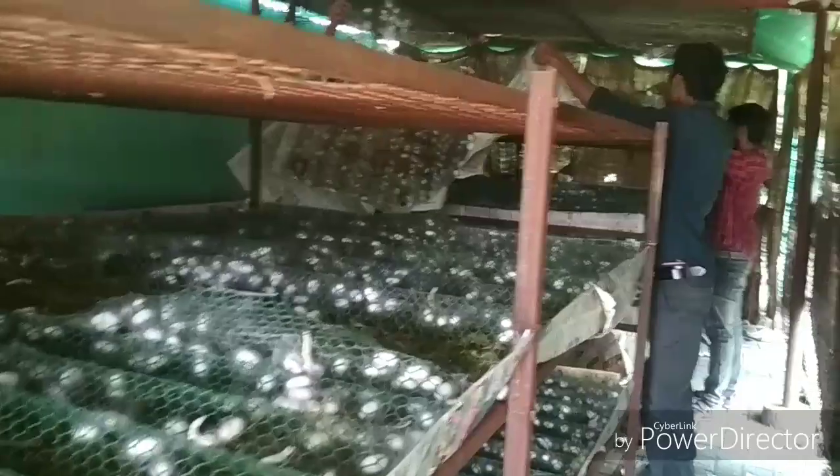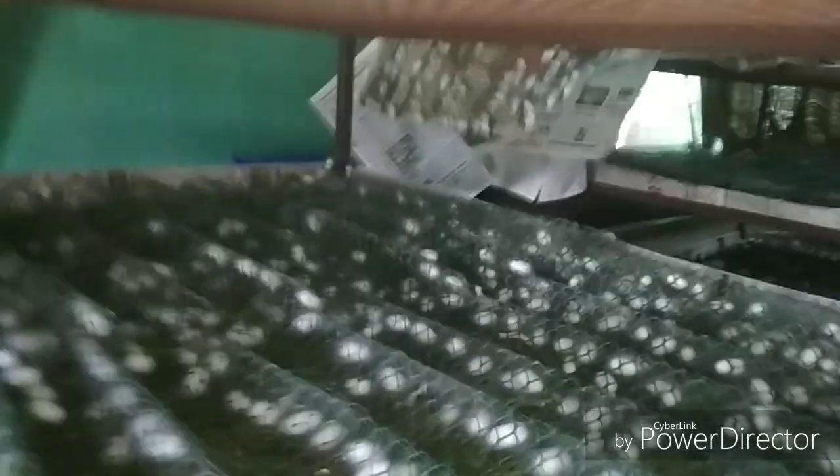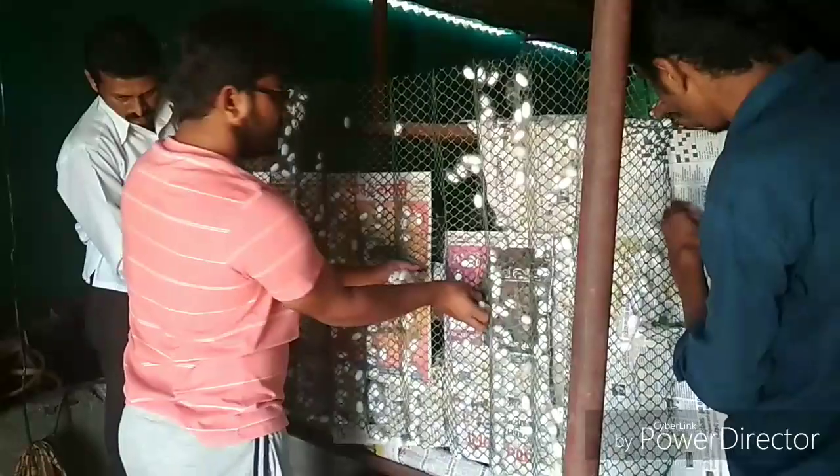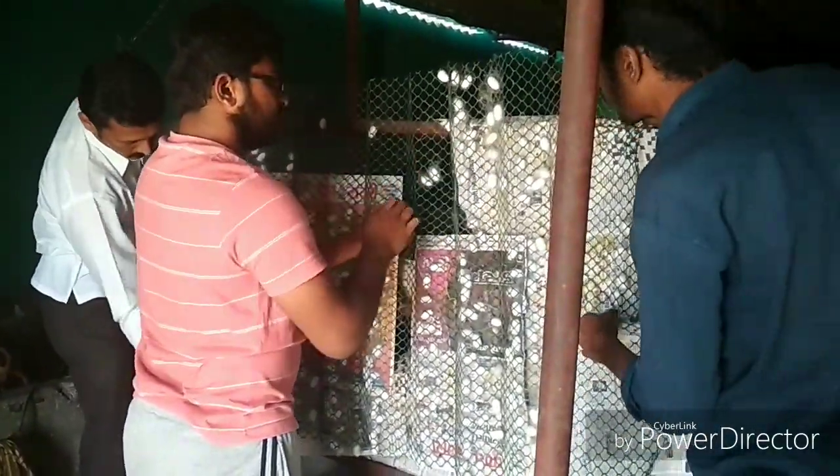In the plastic mountages you can observe the cocoons which are attached to the plastic mountage. The papers were laid down and upon them the larvae were released, and later on the plastic mountages were kept. The problem with this is that the papers get stuck due to the fine threads or fibers of the silk, and much of the silk fibers are wasted.